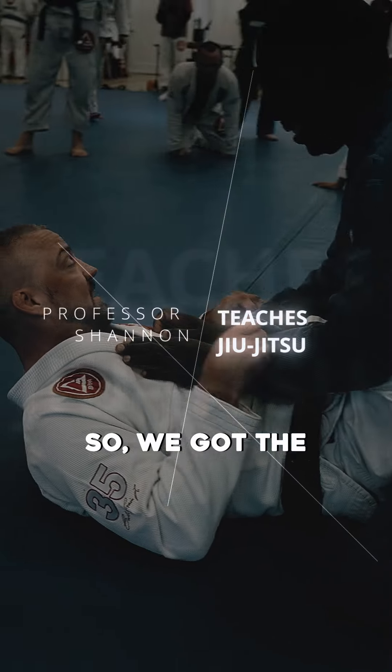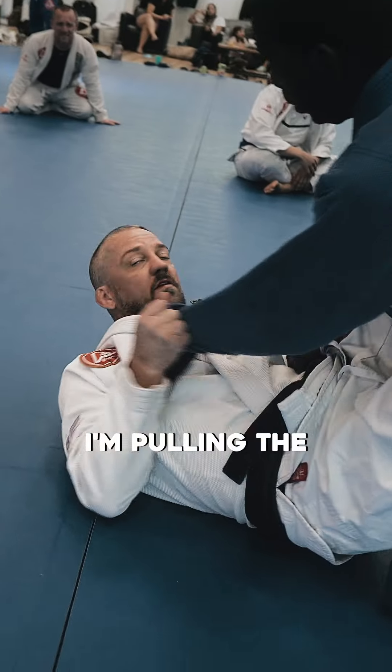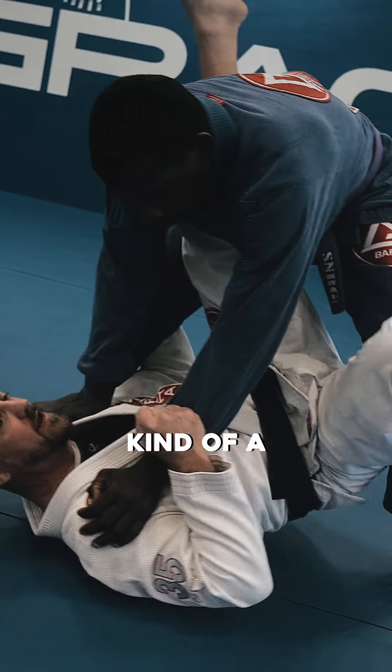All right, come here. Look. So, got the sleeves. All right, bam. He stands up. I underhook the leg. I'm pulling the sleeve here because I'm trying to do the sweep. I go to do the sweep, but he stands all the way up, and he gets that leg into play, and now I have kind of a problem here.